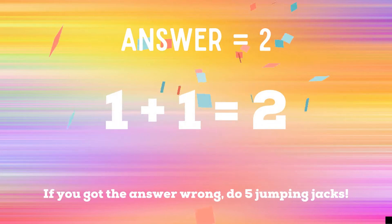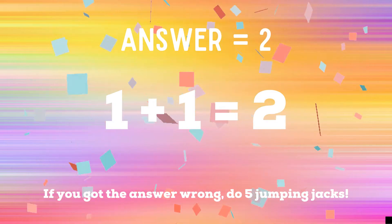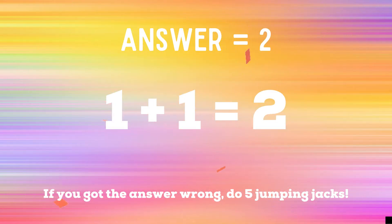The correct answer was 2. If you guessed 2, great job. But if you guessed 4, you have 5 extra jumping jacks to do. Ready? Go!